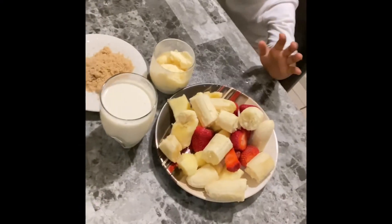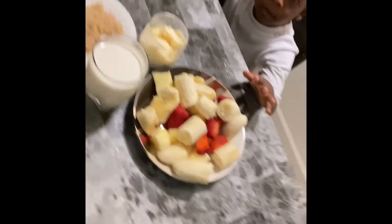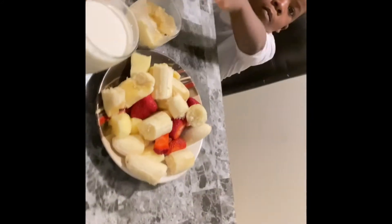Hi guys, welcome to my video. Today I'm making a smoothie for mommy and she doesn't know how it tastes. Okay, put it there, mama.